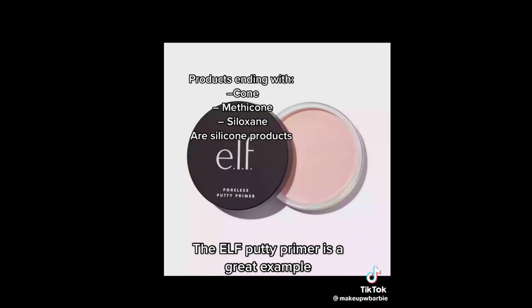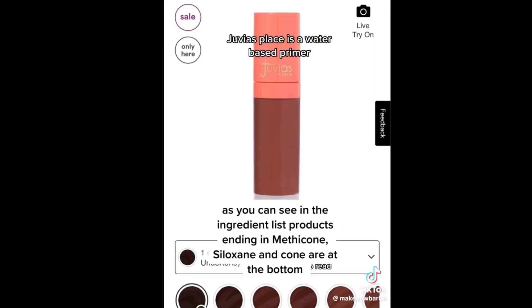Products ending with 'cone,' 'methicone,' and 'siloxane' are silicone-based products.